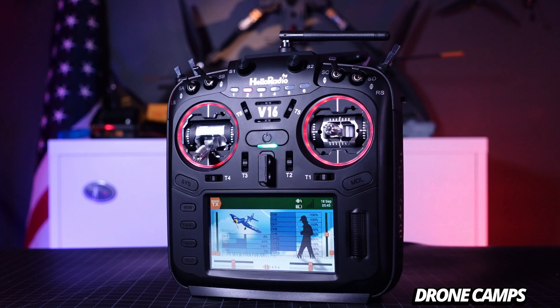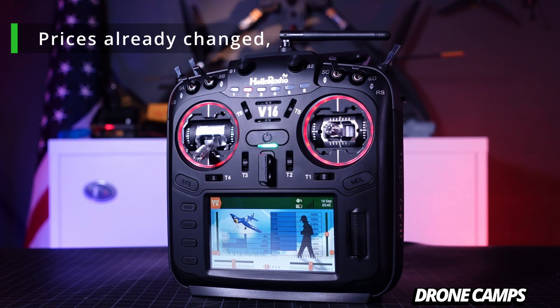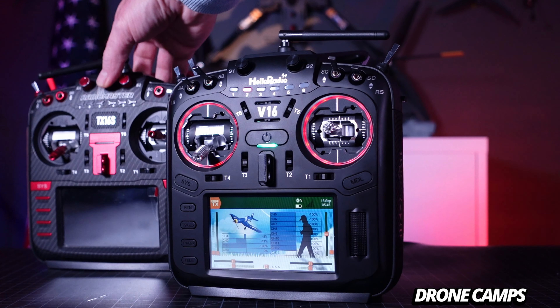This radio is currently up for pre-orders on Banggood. The four-in-one multi-protocol version in Mode 2 is $167, and the ELRS version Mode 2 is also $167.99. The cheapest version is the standard ELRS at $153. The V16 Max with ELRS or four-in-one is $246.99, which is just slightly cheaper than the original TX16S Max edition.